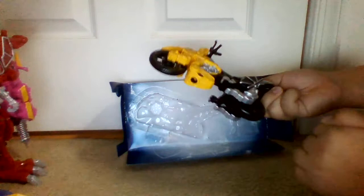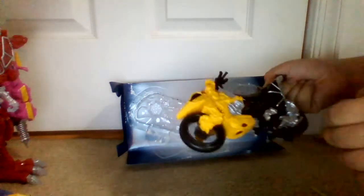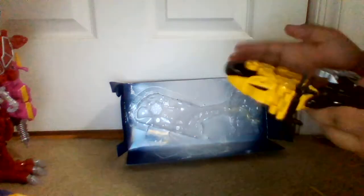Details-wise, this thing has pretty good detail. The wheels spin pretty nicely — they're not too flattened in or squeezed, so they spin very well.